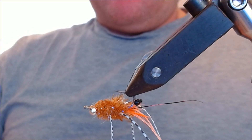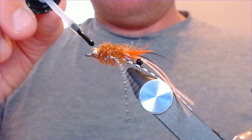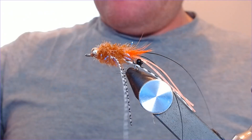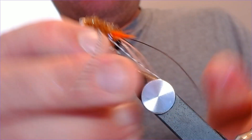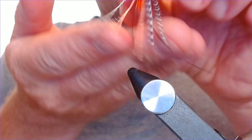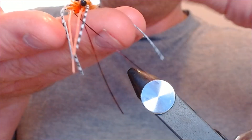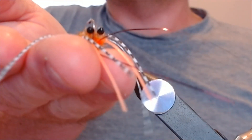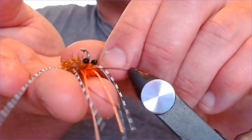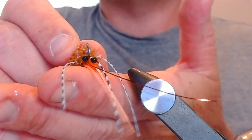A little bit of varnish on the head to finish — you can use UV resin, whatever you want. Maneuver those legs around a little bit to keep them nice and even. There we go — a little mantis shrimp pattern. That's what the fish are going to see, just pulsing and pulling away. A lovely little mantis shrimp pattern, perfect for the flats, perfect for the bones — and in bigger sizes for the permit.